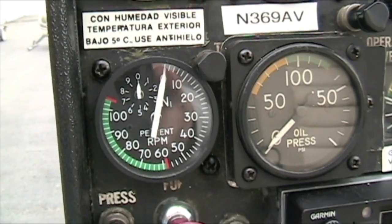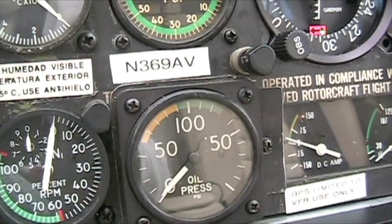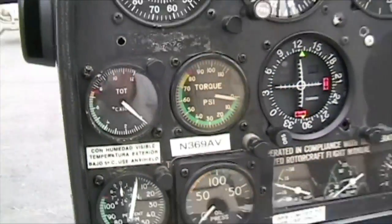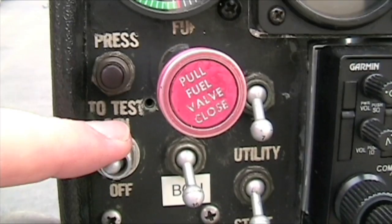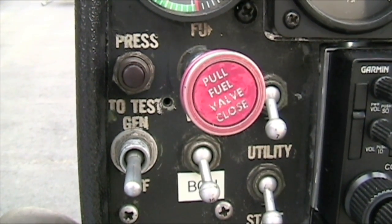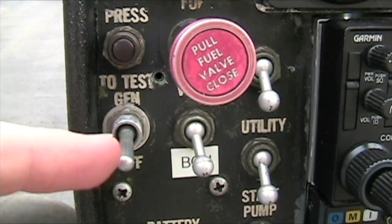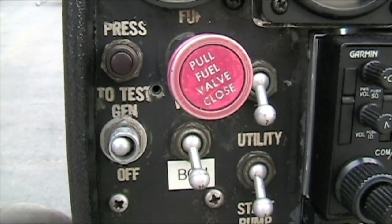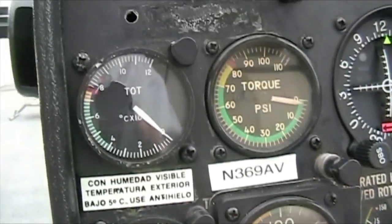Your gas pressure should be idling between 62 and 67 percent. Oil pressure should still be in the green — everything's looking good. You've done your two-minute cool down. Come down here and turn your generator off, so if you have to motor the starter during the shutdown you can do that. It's only one function — either starter or generator, not both at the same time. So give me a flat idle.